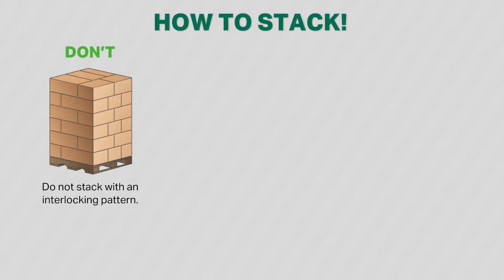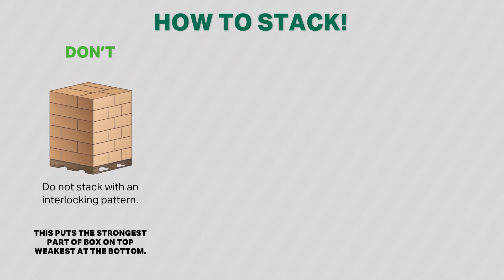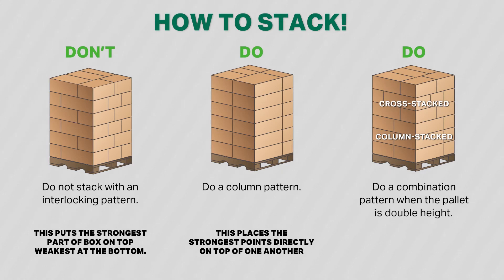Do not stack with an interlocking pattern — that places the strongest part of the box on top and the weakest at the bottom. Do use a column pattern, which places the strongest points directly on top of each other. The combination pattern is ideal when the pallet is double height, with no risk of double stacking.